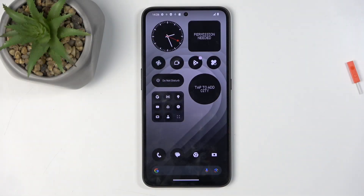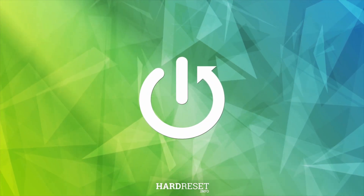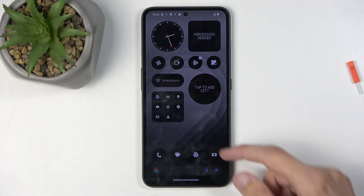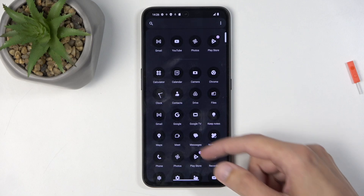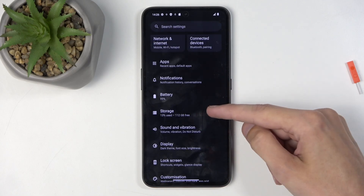Welcome. In front of me is a CMF Phone 1 and today I'll show you how we can format your SD card. To get started you will want to open up your settings. In here scroll down to storage.